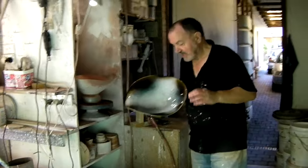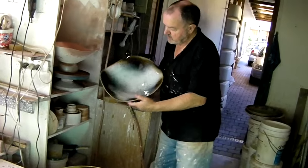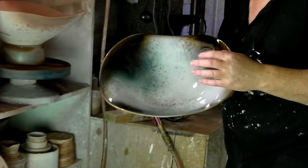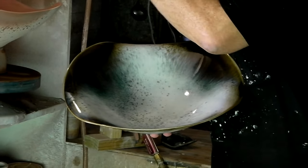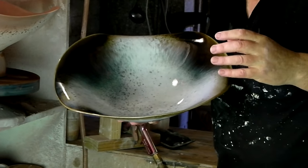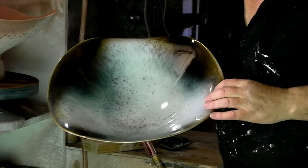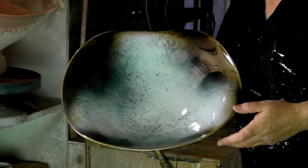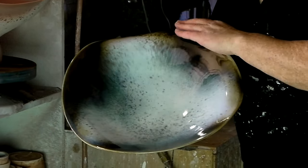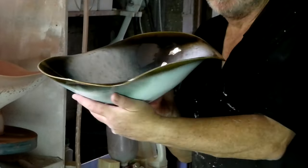Here's one we prepared earlier. You can see that the glaze, after it's been applied, moves during the firing — and that's what you've got to imagine is going to happen when you're applying the glaze. You've got to have an idea in your mind where it's going to move and apply the glaze accordingly. This has had the chun glaze applied over it selectively and then over the whole lot, so we get this pull-back on the rim to emphasise the rim and the natural wave form.